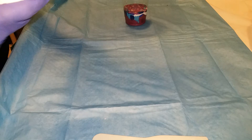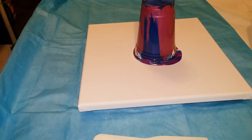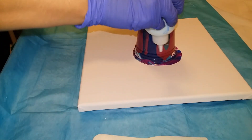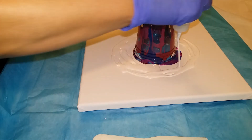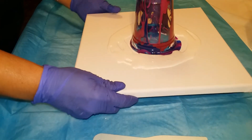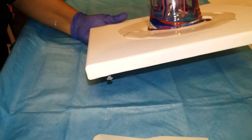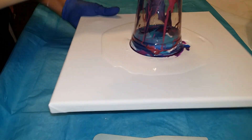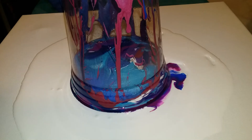All right, I think this is plenty of paint. I did spray my cup because it's light and it makes for easier cleanup with the WD-40 silicone spray. Put down some white. You can really see all the paint at the bottom of that cup. It looks pretty — let's hope it comes out pretty.